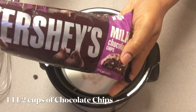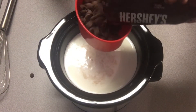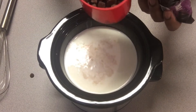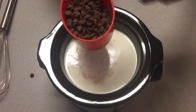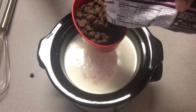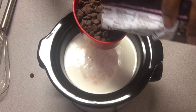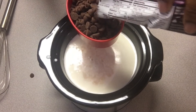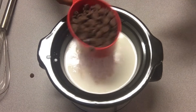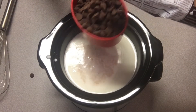And now for the star of the show — Hershey's chocolate! You can use any type of chocolate you'd like. Semi-sweet is a good selection so your chocolate won't be too sweet, since the condensed milk adds sweetness. I'm using regular milk chocolate and I'm using one cup.